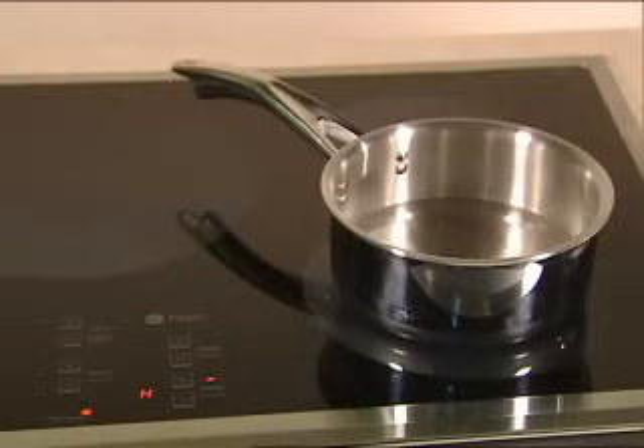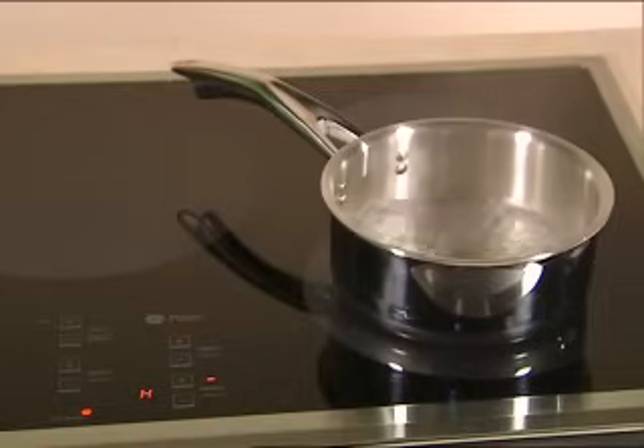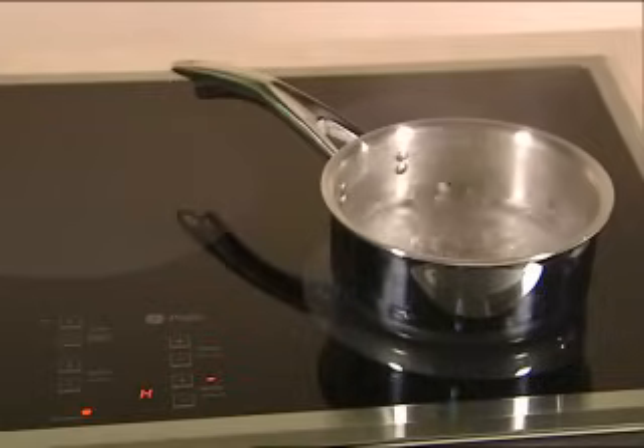The coil below the ceramic surface does not heat and will not glow. All the electromagnetic energy passes through the cooktop and into the pan. This causes the iron molecules to vibrate tens of thousands of times a second, and it's the friction between those molecules that creates the heat.